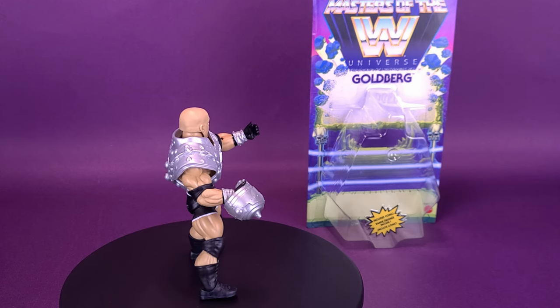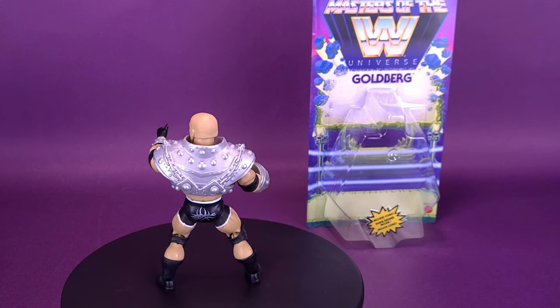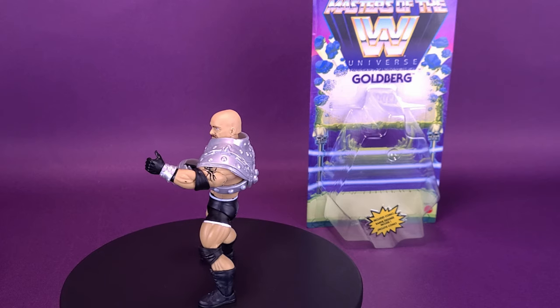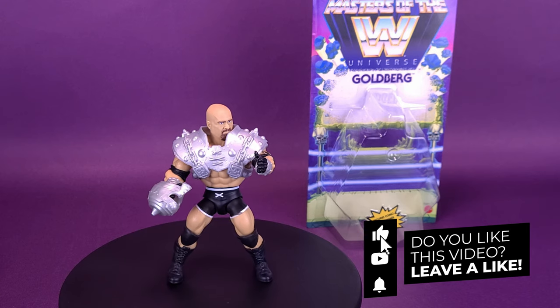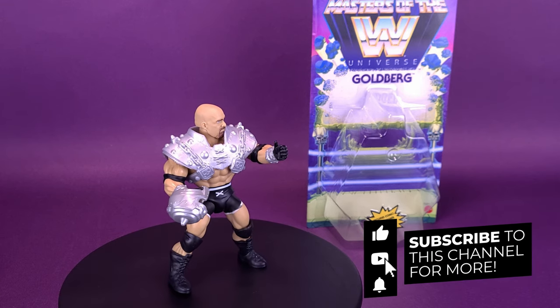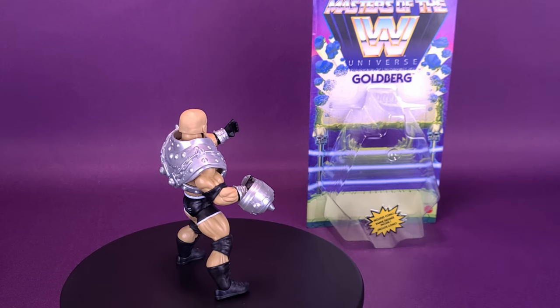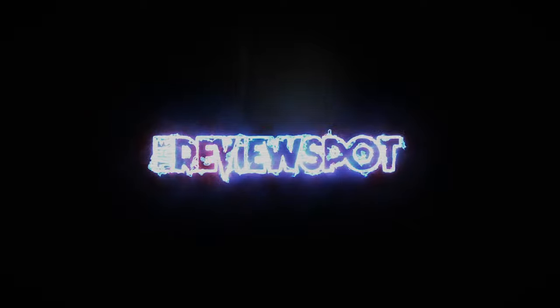Have you picked up the Masters of the WWE Universe figure of Goldberg? If you have, let me know down below in the comments section what you think of it, or just based on this review alone. If you're new to this channel and enjoying the content, be sure to hit the subscribe button, turn the bell notification on, and keep your eyes peeled to this channel because there will be more reviews coming your way. Thanks for watching — see you guys next time.